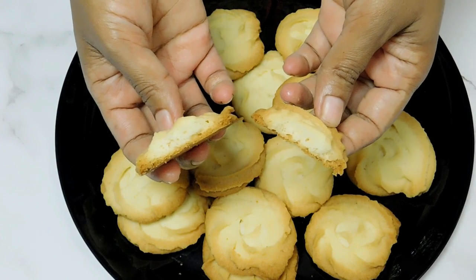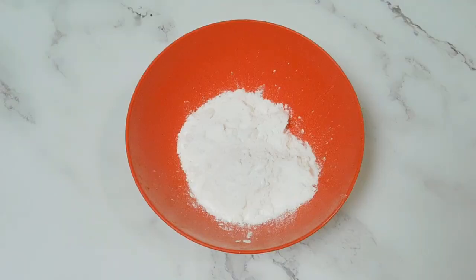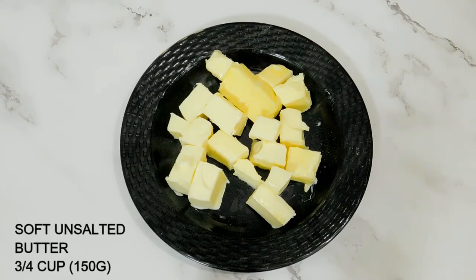We need 3 ingredients. We need butter and butter.